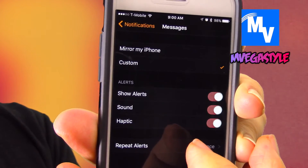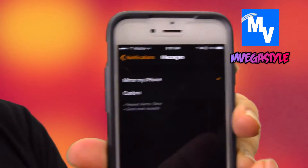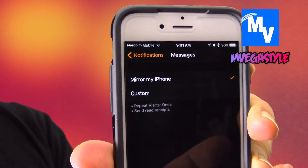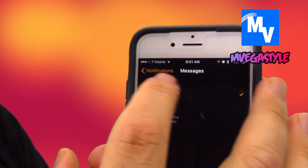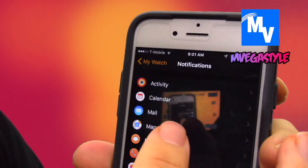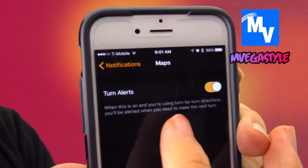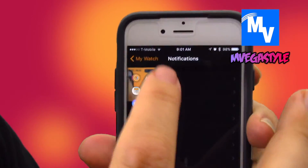I can turn them on and off, but I can also select it to mirror my iPhone. So I'm going to go ahead and do that now. When I go back I can select any of these other applications — I could turn on alerts. I can do all kinds of things, but this is the main control for your Apple Watch.